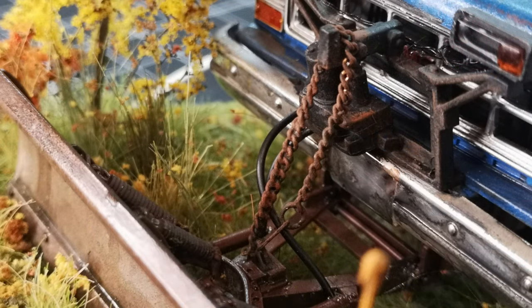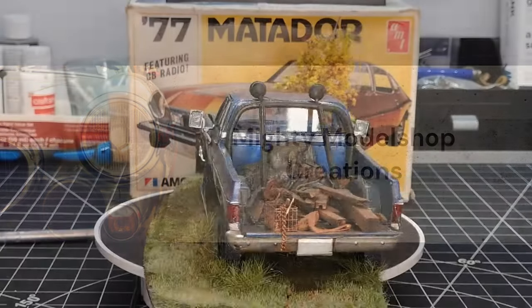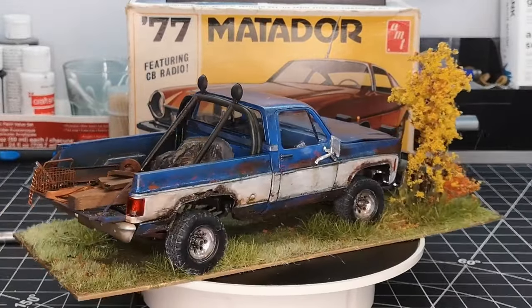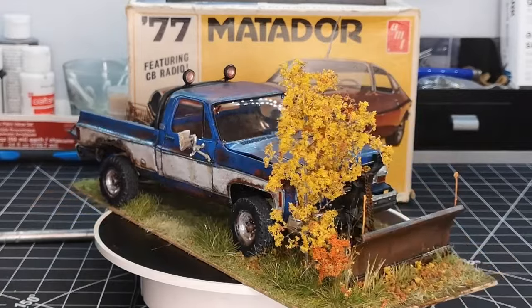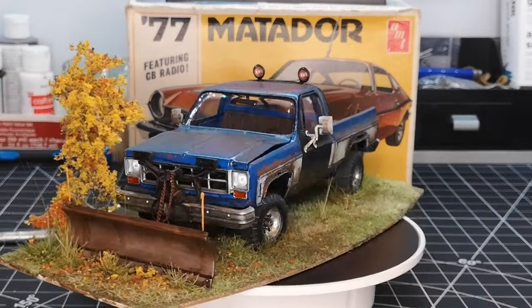Without further ado, let's roll the intro. As you can see, we have it going around on a turntable, and my dad's gonna tell you guys about a couple cool things that he did on this truck — the details and whatnot.